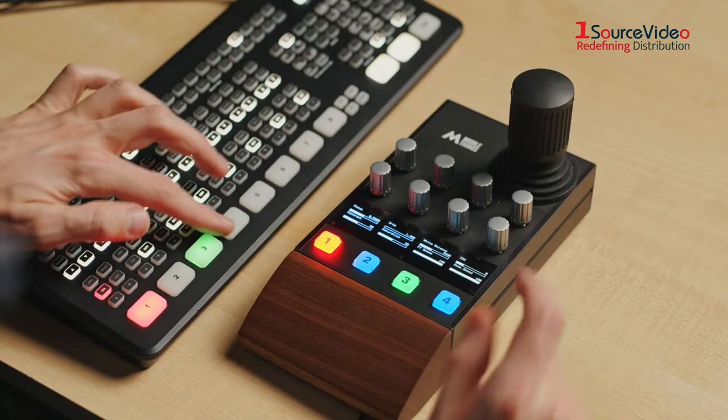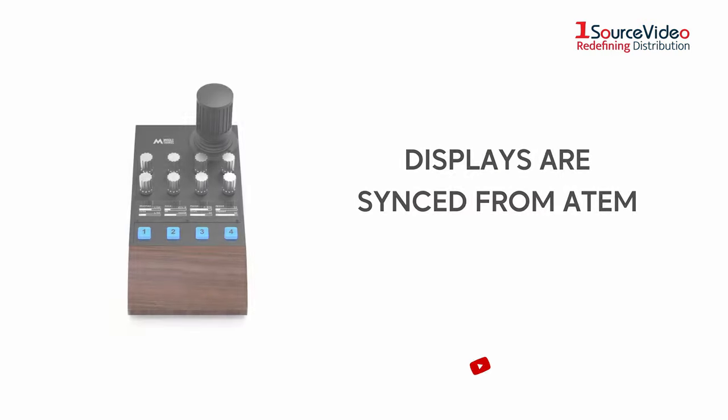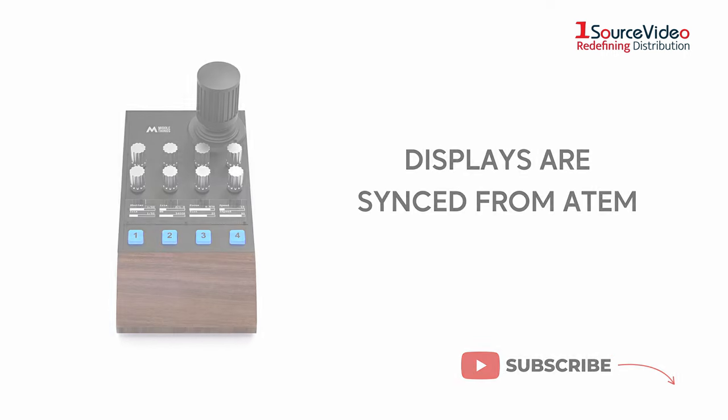If you use a Blackmagic Design ATEM, the displays are synced from the ATEM so that your values are always up to date.